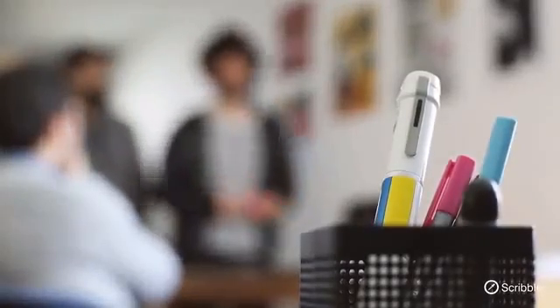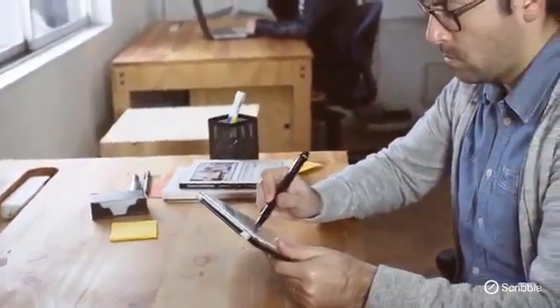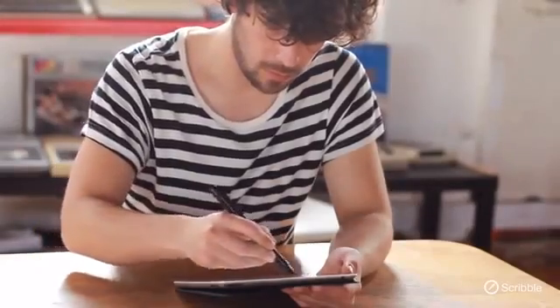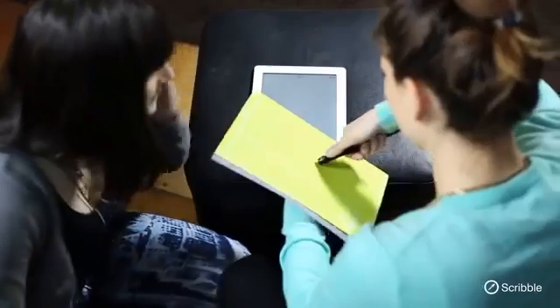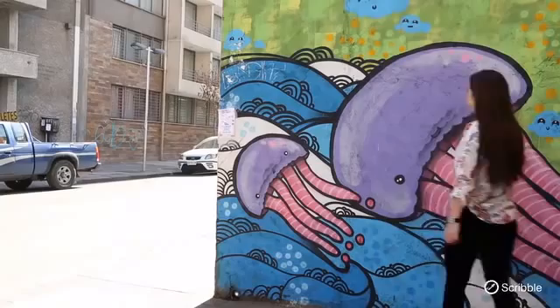It's like asking Mozart to create a symphony but limiting him to only certain notes. But imagine if you had a single device that could create any color you wanted instantly — a device not much bigger than a regular marking pen that could copy any color from any object and reproduce it in seconds. If you were a designer or an artist, the possibilities to express yourself would be limitless.